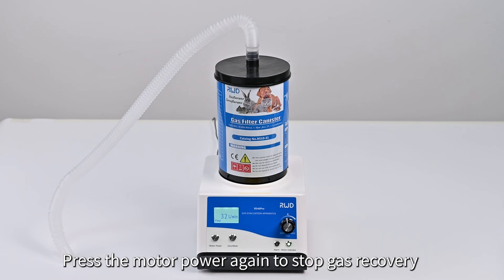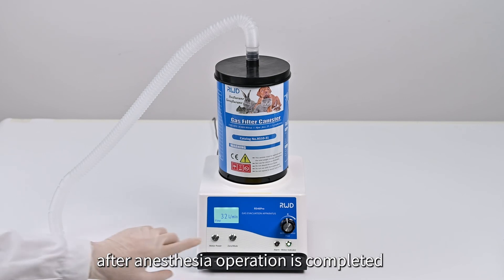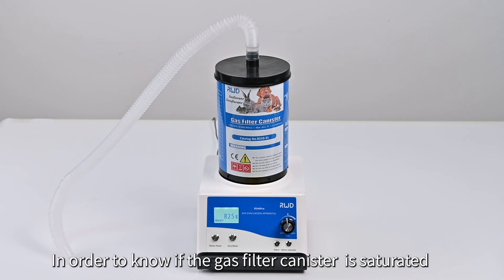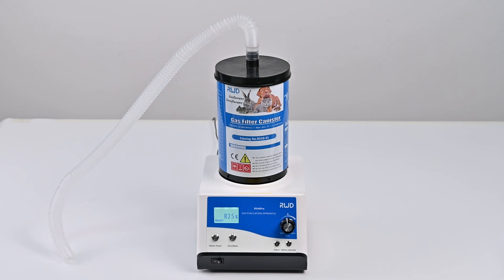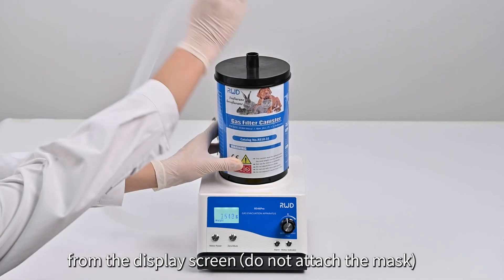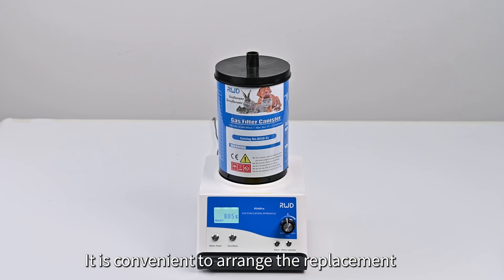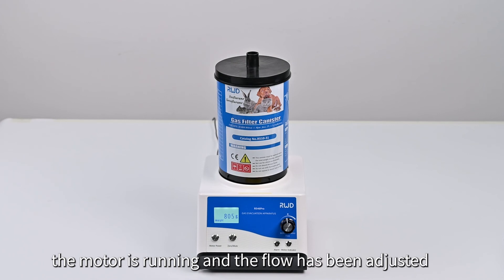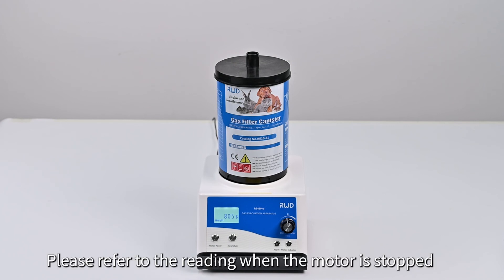Press the motor power button again to stop gas recovery after the operation is completed. In order to know if the gas filter canister is saturated, check the weight of the gas filter canister from the display screen. It is convenient to arrange the replacement or purchase of a new gas filter canister. Note that the display reading will change slightly when the motor is running and the flow has been adjusted; please refer to the reading when the motor is stopped.